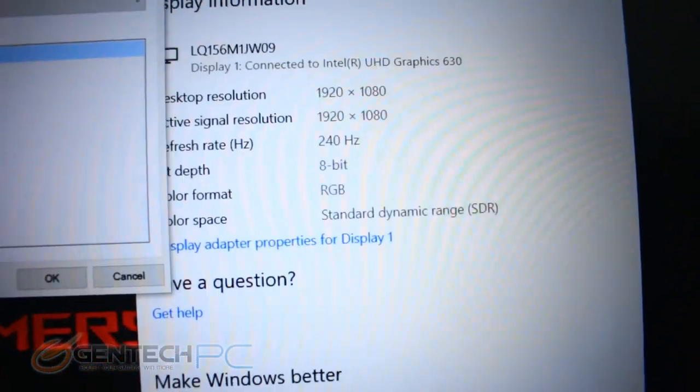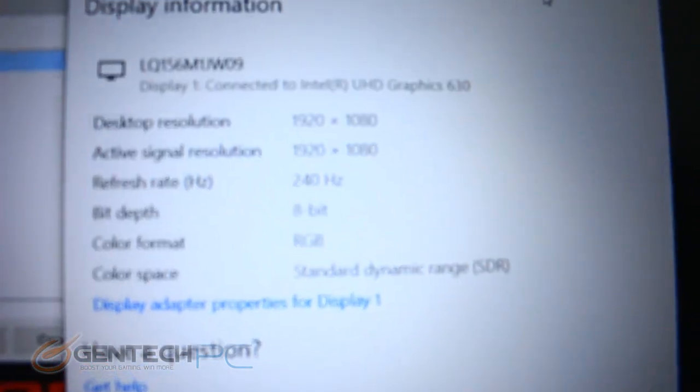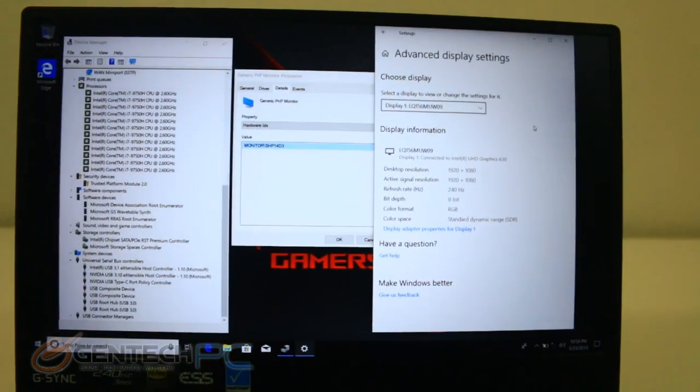Here's the monitor panel in case you want to Google that for more details. As we mentioned earlier, that's 1920 by 1080p at a 240Hz refresh rate, and what is not listed there is the three millisecond advertised response time.